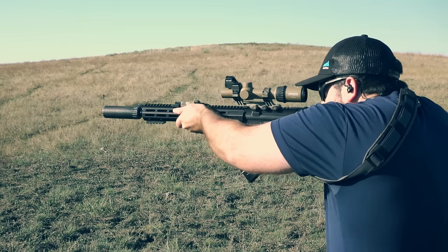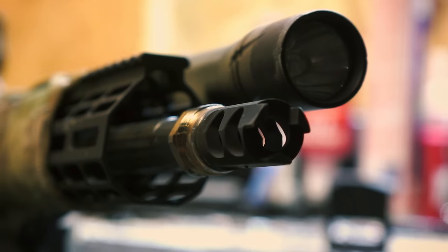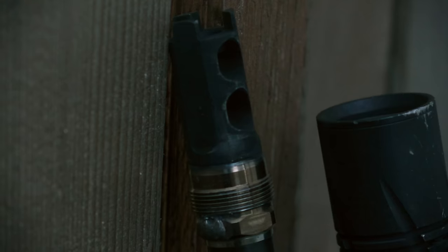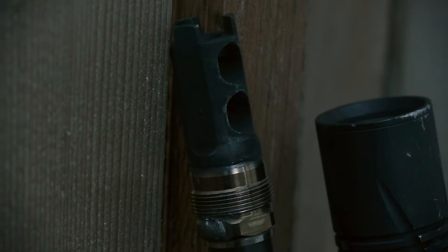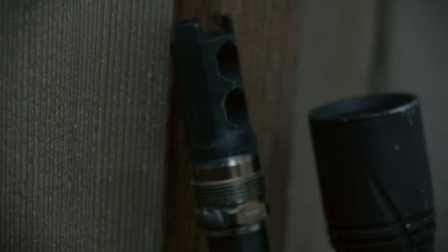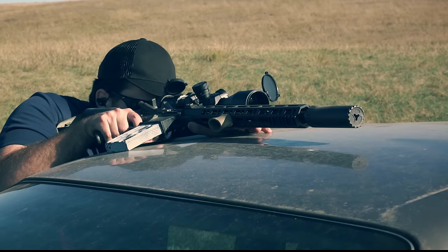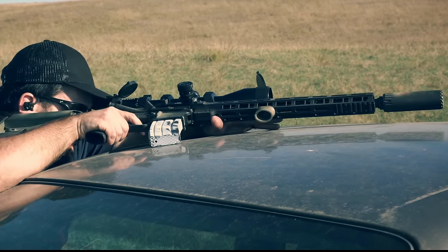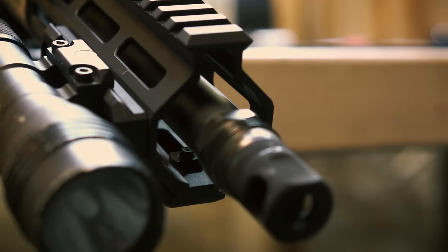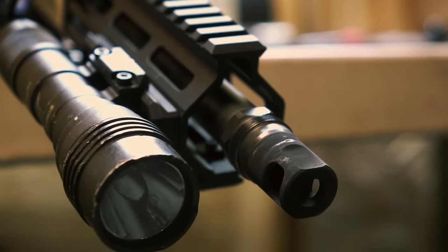I've been using Plan B nearly exclusively for the last four months, so you've basically seen it in every video I've published. My round count is somewhere between 3,000 and 5,000 rounds through probably a dozen different guns and two different suppressors. For those who don't know, I believe the Plan B was originally designed by Q, and since then about a half dozen different manufacturers have been making adapters and muzzle devices for it. Quick note: Q is not necessarily a fan of some of these aftermarket adapters, so using them with a Q suppressor may void the warranty.